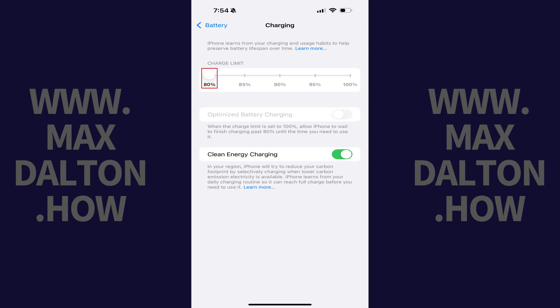Going forward, your iPhone or iPad will stop charging above 80 percent, which is a great way to preserve your device's battery life over the longer term.